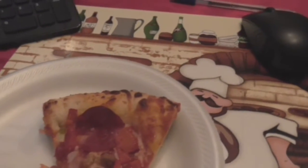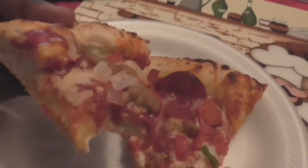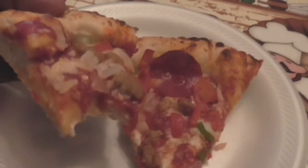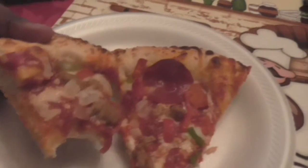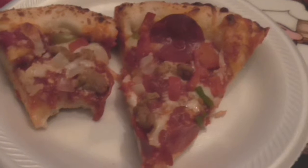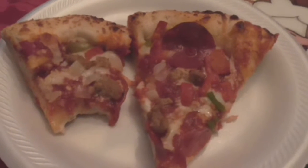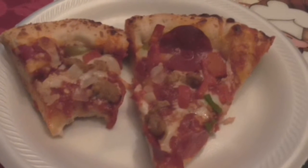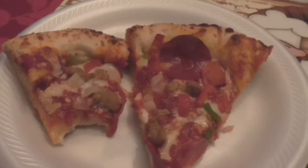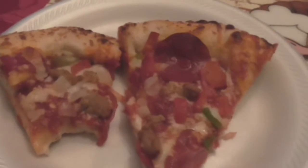Cooked pretty good on the bottom. The sauce is not spicy, it's very mild but it's a good sauce, good mild sauce. Not much of a sweetness to it. Just a tad bit of a kick, not just jump out spicy on you.